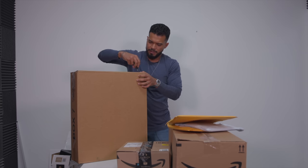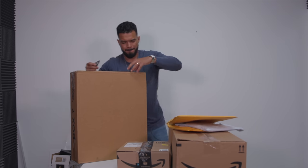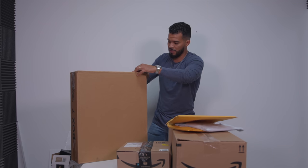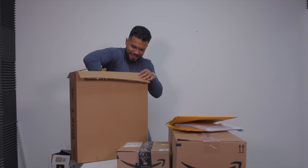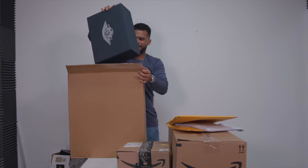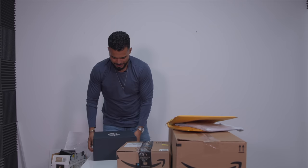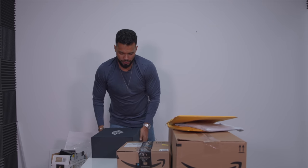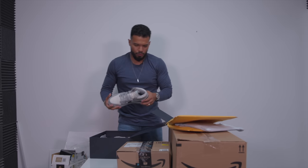Let's go with this big one. I think I know what it is but I'm not 100% sure. I'm pretty sure you already saw it a little bit.